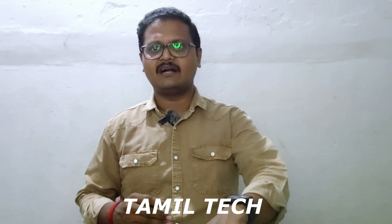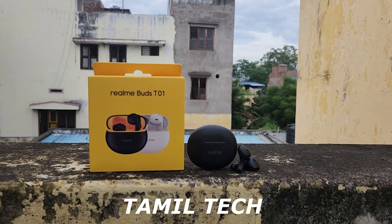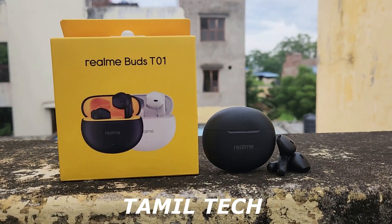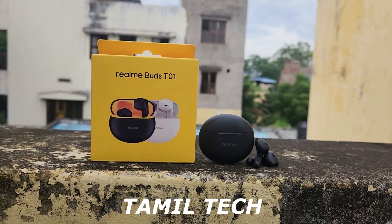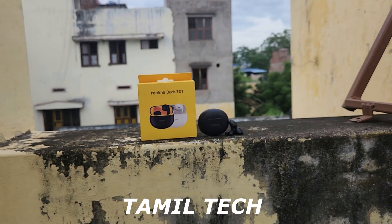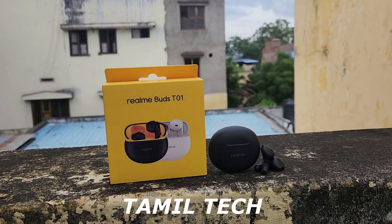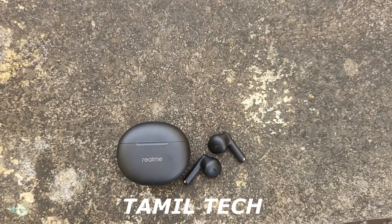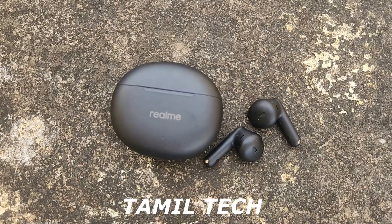This is the Realme Buds T01 overall. In summary, the comfort is good, the pocket size is good, and the sound quality is good. One negative point is the design type without tips, which affects comfort for some. We can get a different model if the design is a concern. But overall, the audio clarity is achievable and good.